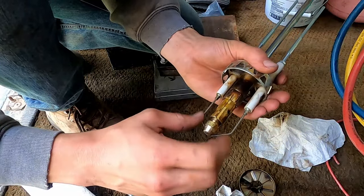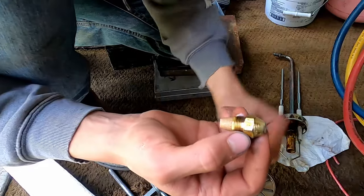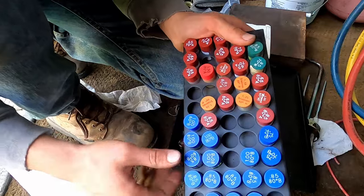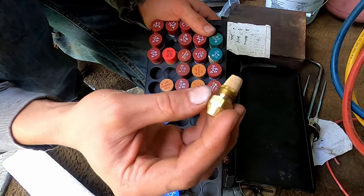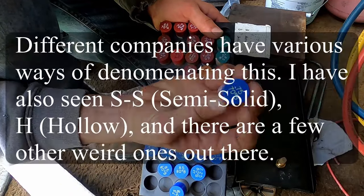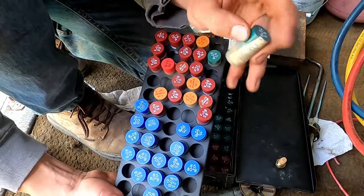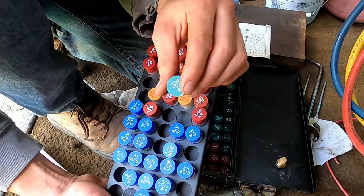Once they're broken loose they generally thread out pretty easy. That is what our nozzle looks like — 0.75 gallons per hour at the pressure rating, most of which are based on 100 psi. The different letters mean different things: A, like ours, means it's going to atomize the oil in a hollow cone shape. B — like this 0.75 70-degree B — is for solid, meaning the spray coming out is a solid cone. And W means semi, so it's a bit more of a mixture.